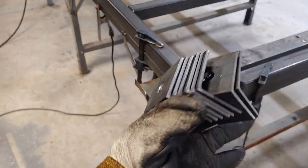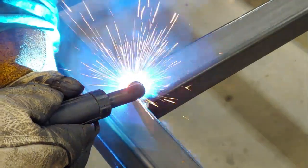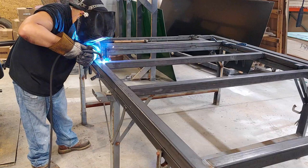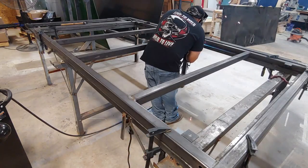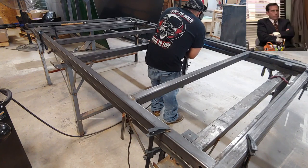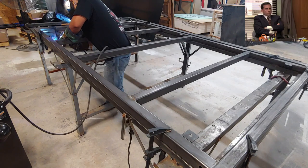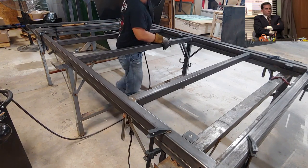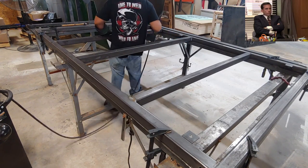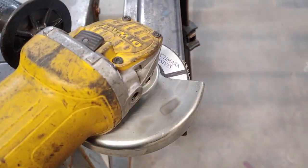Next I'm going to go ahead and put in these floor supports — they're just two by two angles with a hole in the middle. I'm going to get those into place. Now that we have everything in its place we'll go ahead and start tying your ends. Make sure to jump around a little bit when you weld. Now those welds we just laid down — we're gonna have to grind those off. This is gonna make sure that we have a nice flat surface when we do put the floor on.